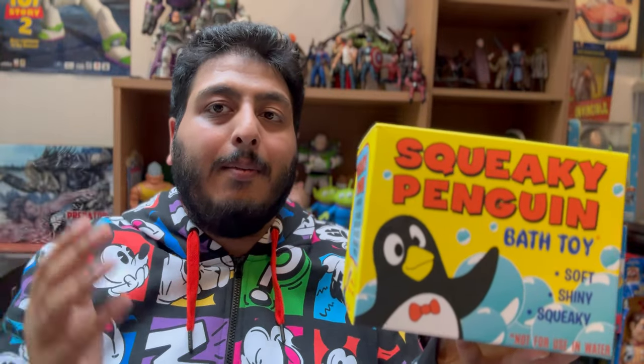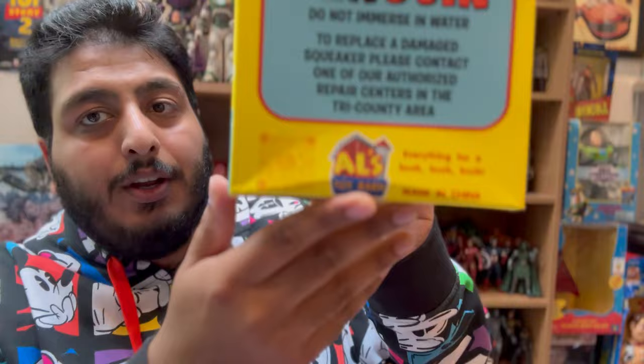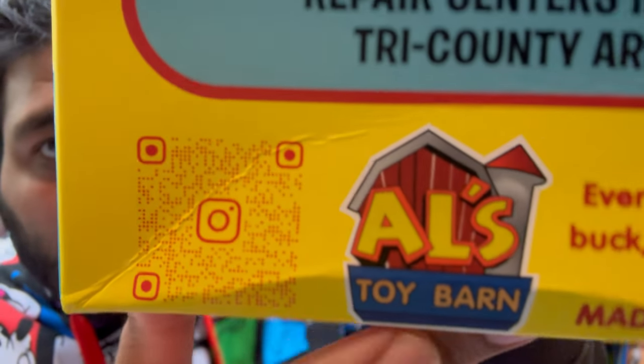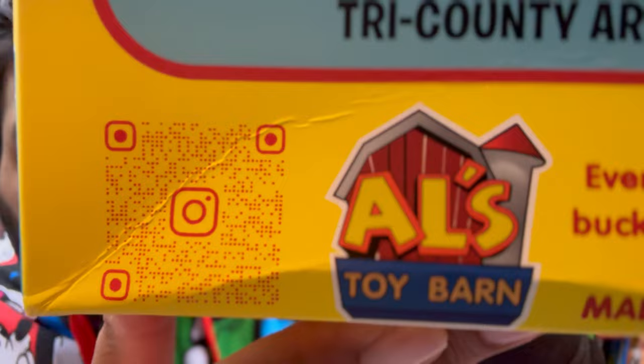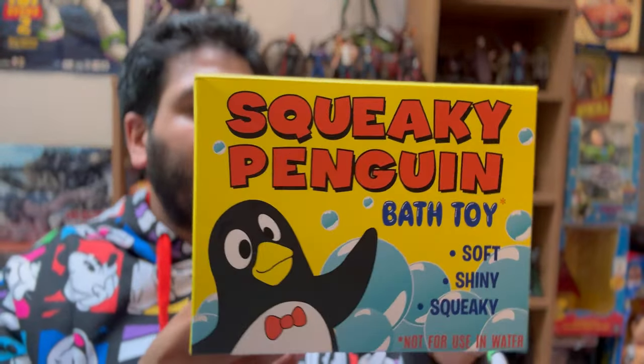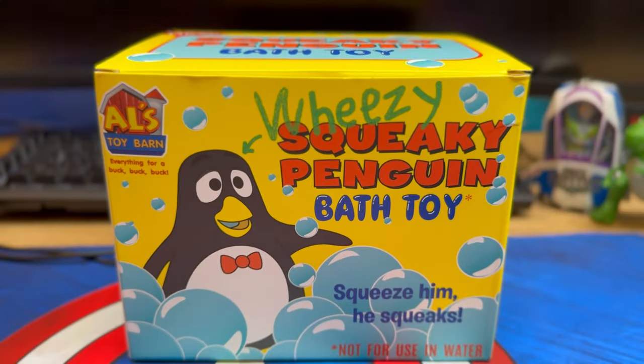If you want to try to buy one for yourself or pre-order, you can follow his Instagram. There's a QR code, so take a photo of that and it will hopefully send you to his Instagram page where you can try and buy one for yourself. So here he is - let's open him.